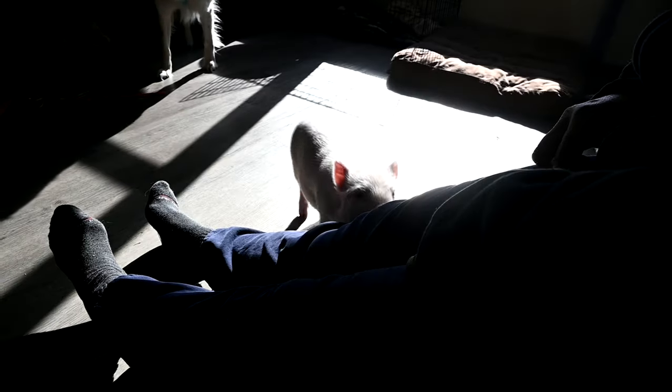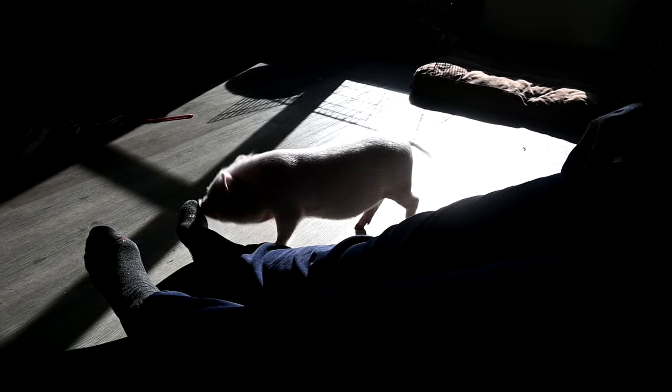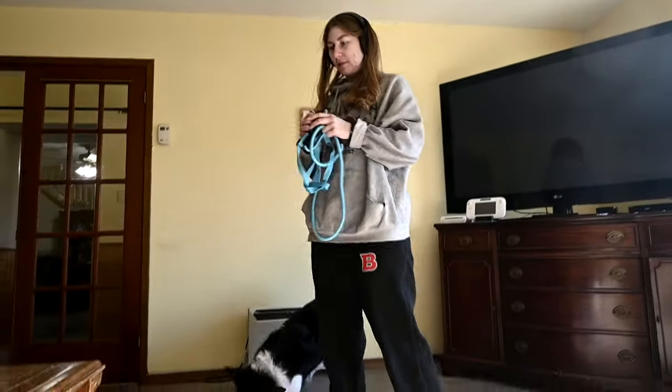I'm going to show you guys what happens when I pick her up. Pigs don't feel comfortable when their feet are off the floor, so typically when you pick them up they scream and scream and scream. In public she gets excited. It's literally a dog harness - you probably paid more. All right, look at how good she is now - she's so good at being picked up.